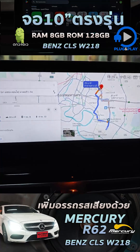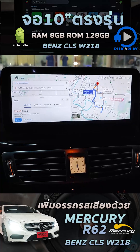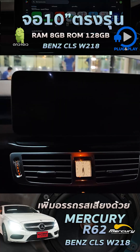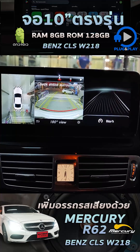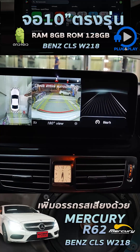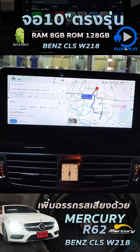Google Maps is also available and can be used on this unit. When reversing, this unit has a rear-view camera. When shifting into reverse gear, the camera activates like this, and when you shift back it returns to the home screen as before.